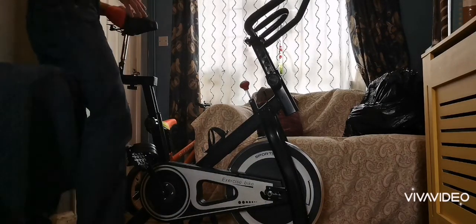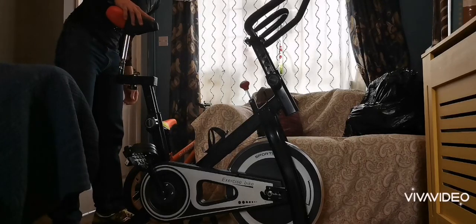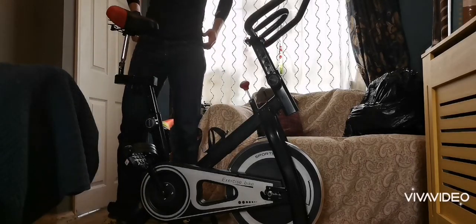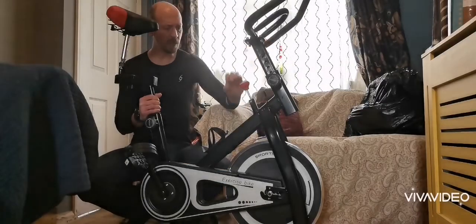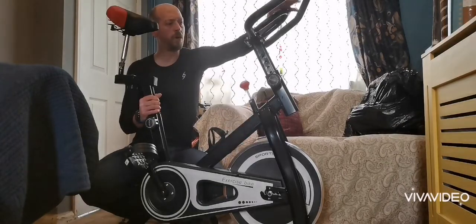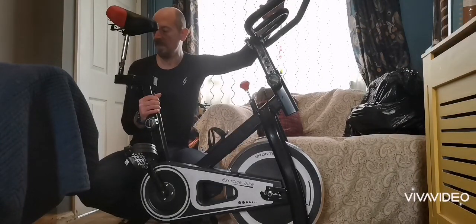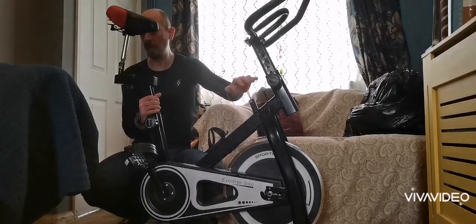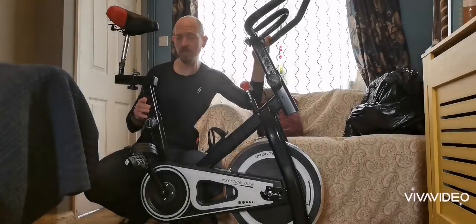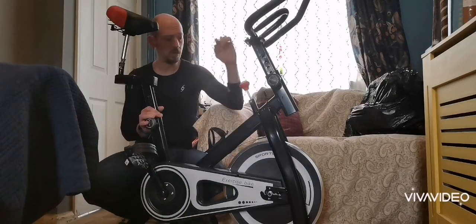This is the modified seat post that I've put on the cheap spin bike I got from eBay for £54.99. These are very much designed for shorter people — I'd say anyone under 5 foot 9 or 5 foot 10, these bikes are perfect in their standard form. At 54 pounds they do exactly what you need, and the resistance is brilliant. The problem is the seat post on the original bike.